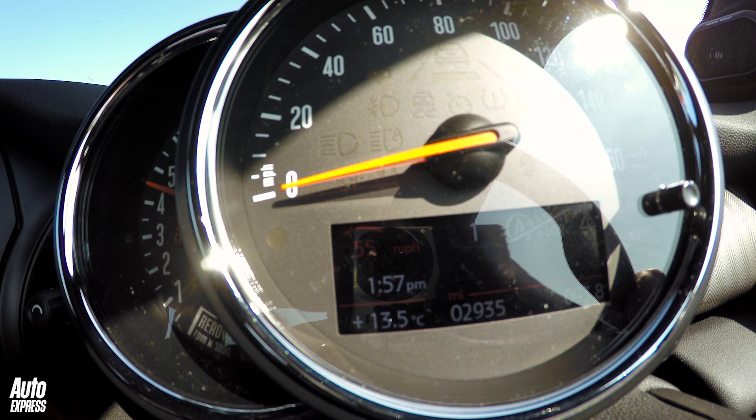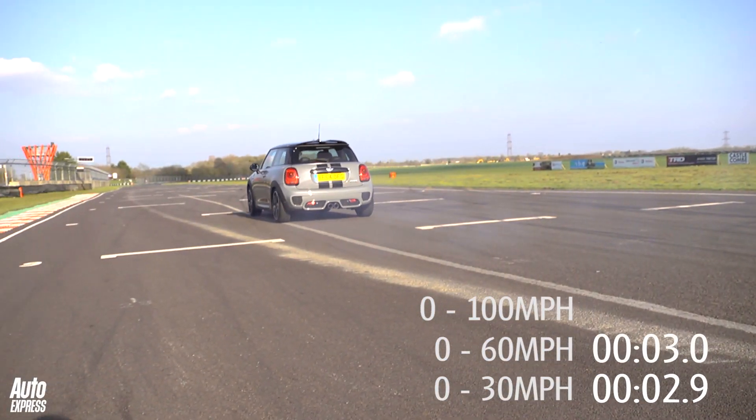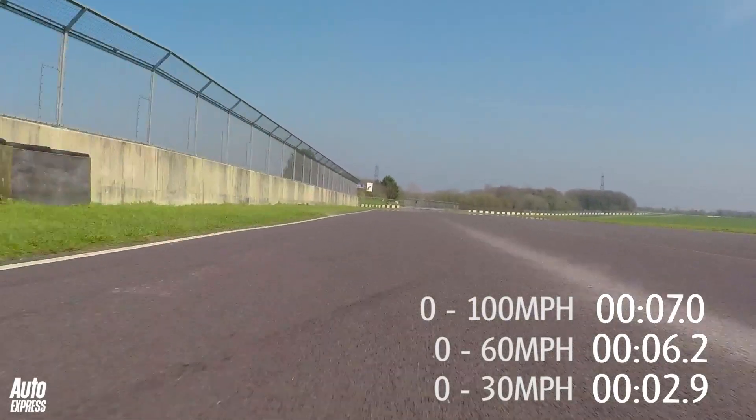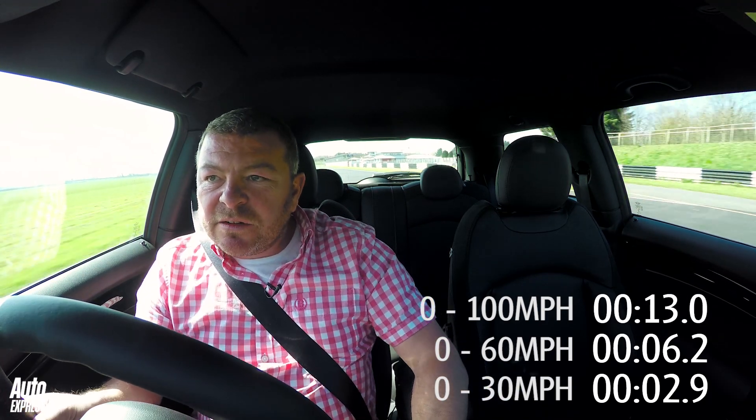Traction control off, the revs get limited to four and a half, and then I'm just going to manage the wheel spin — that's not too bad. Flat shift into second, flat shift into third. It just hesitated a little bit then. Doesn't like the flat shifts really.